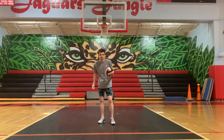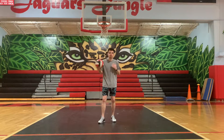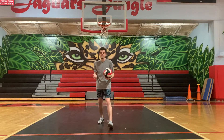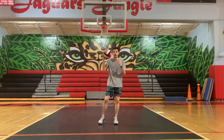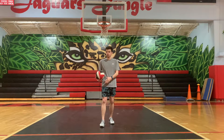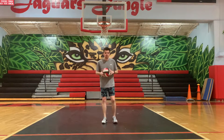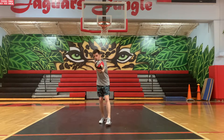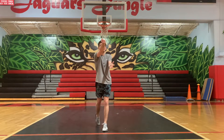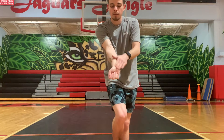Once you get ready to serve, you're going to step with opposition. That means if you're right-handed, you step with your left leg; if you're left-handed, you step with your right leg. So I'll get in my ready position, step with opposition, swing my arm back, and hit the ball. I'm hitting it with my wrist — not my fist, not my open hand, but my wrist. Watch where the ball is making contact on my arm: right here on the wrist.